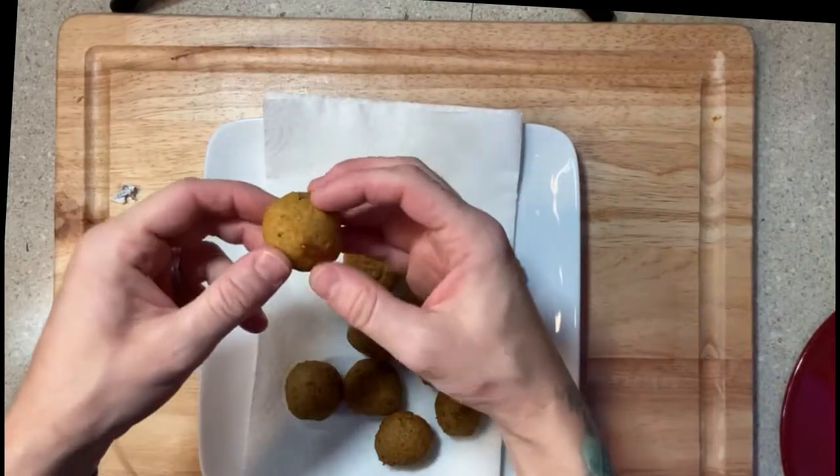Look at these — they are nice and crispy. They're so good. I cannot wait to get this in a pita.